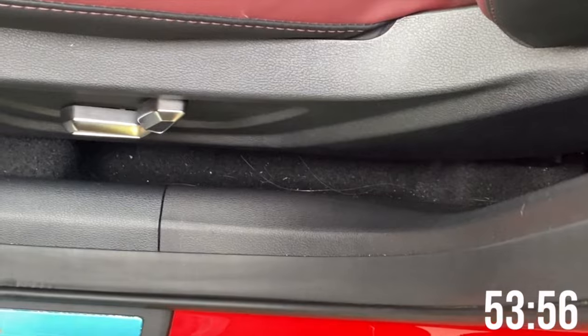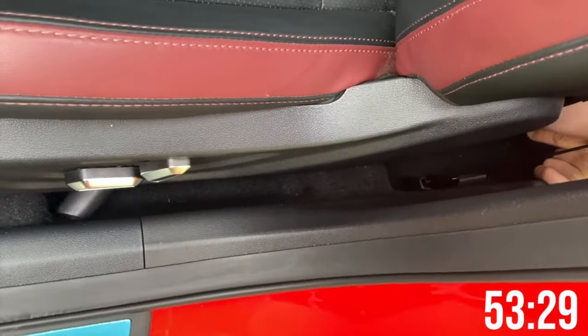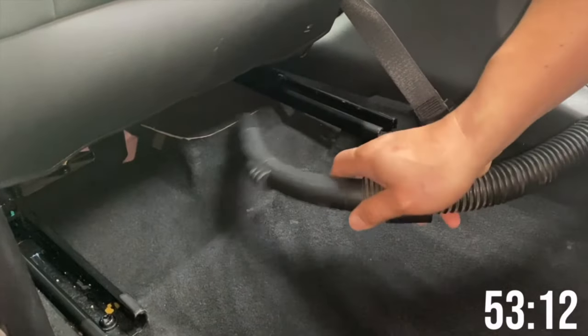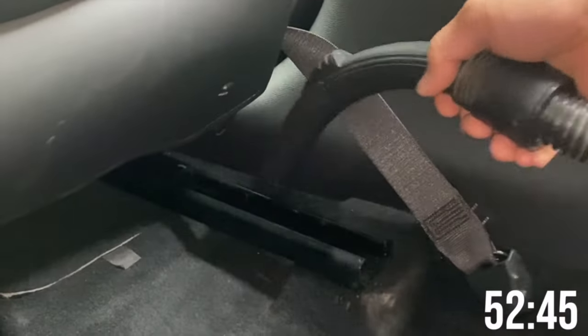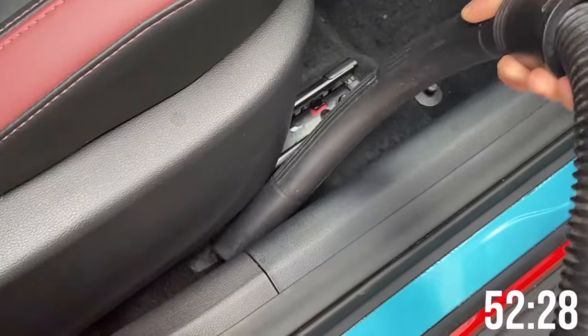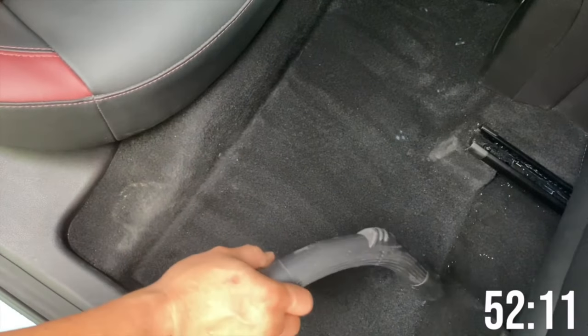Vacuum in one direction only, otherwise the floor area will become uneven. For dirt that won't come off with the vacuum, use the brush to loosen it and then vacuum it up. For the sides of the driver's seat, you can't fit the vacuum tube in directly, so go from the back and vacuum from underneath — that's specific to the driver's seat. For the passenger seat, since there's a DVR underneath, push the seat forward to vacuum from the back, then pull it forward to get the front. For the back seats, just vacuum all around including the seats themselves.